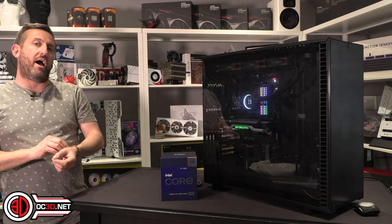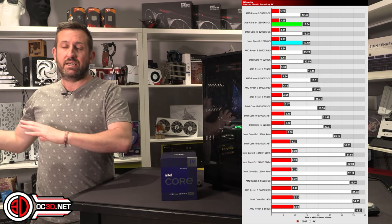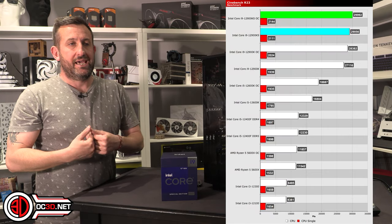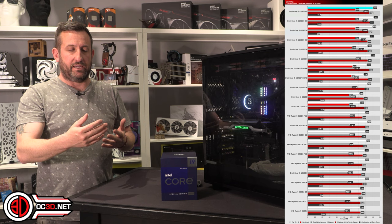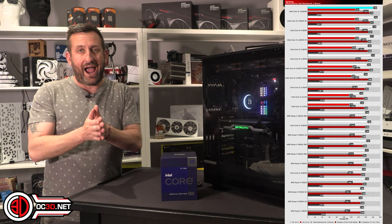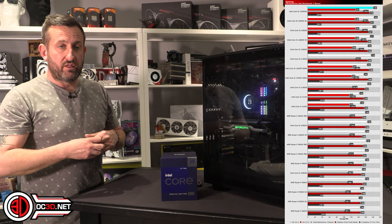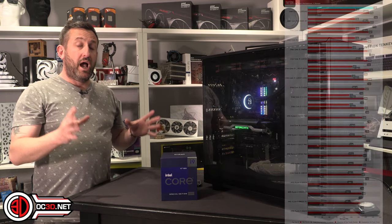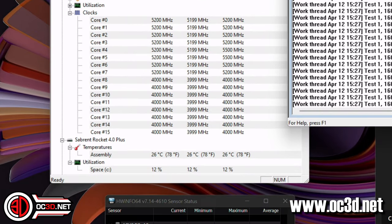We've done several benchmarks including Blender, the usual Cinebenchs, all the usual stuff. It did benefit quite well in games because of that increased clock speed. But a lot of games are now multi-threaded so you're not actually getting the 5.5. We did find that even with load maxed across all cores, our P-cores were sitting consistently at 5.2 gigahertz, so even the all-core load is incredibly healthy.